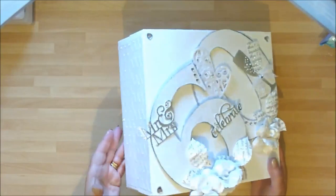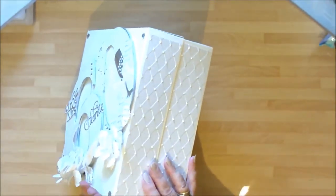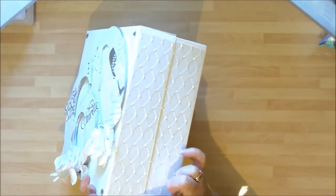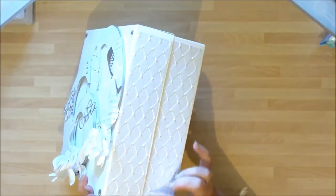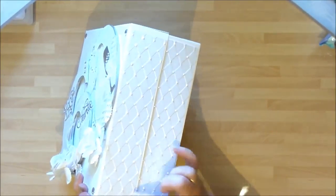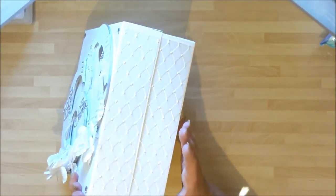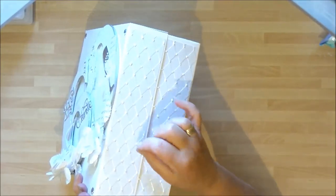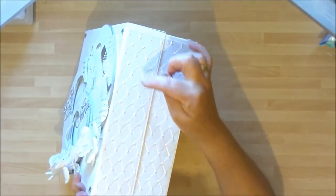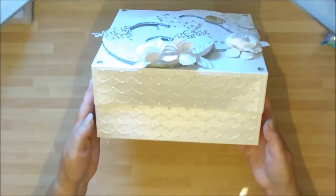So this is the size I got. All the way around - I'm hoping the camera can pick it up - what I've done is I've stuck strips of Cintura Pearl, popped them through my embossing folder, which is all diamonds, which is quite apt for the project I'm doing. And then I've just put little perfect pearl drops on each of the elements, gone round on all four sides. So it just finishes the box off beautifully.